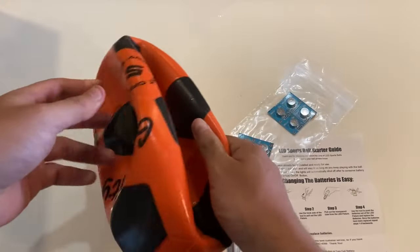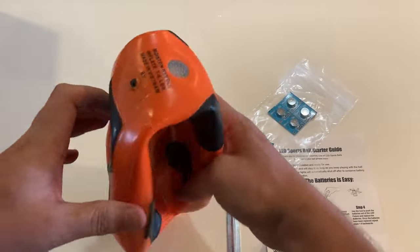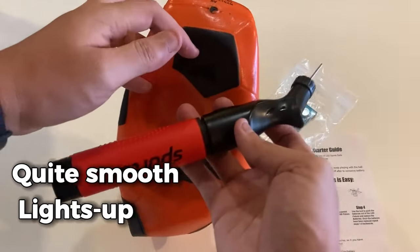To anyone who's into soccer and loves playing at night, they would really enjoy this ball. Its surface is quite smooth and the fact that this ball lights up is fascinating.